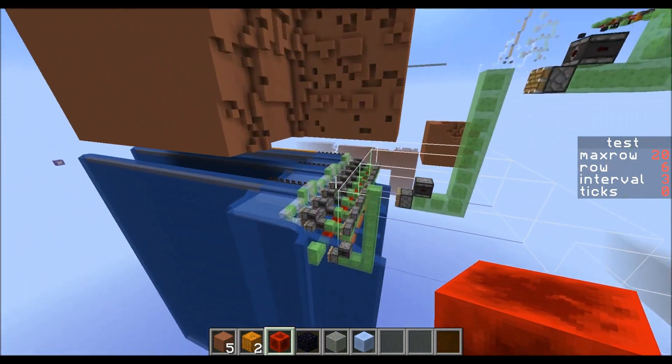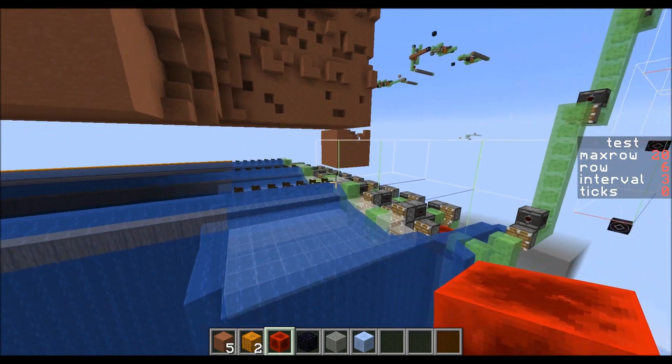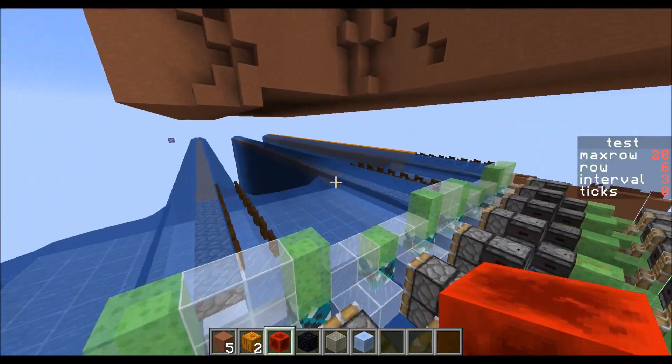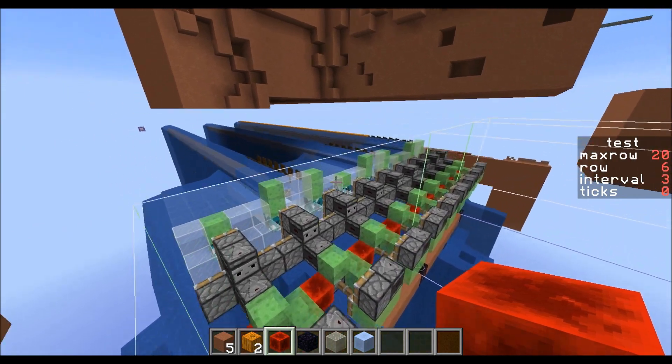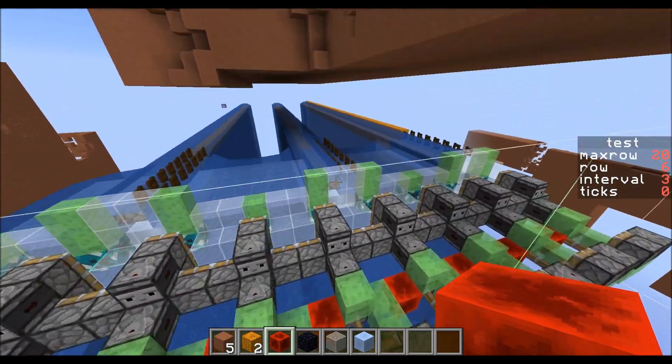And then the last one is a more standard sort of flat water stream. This is used in quarries like Comet107 and Elmangos and probably a lot of other things.